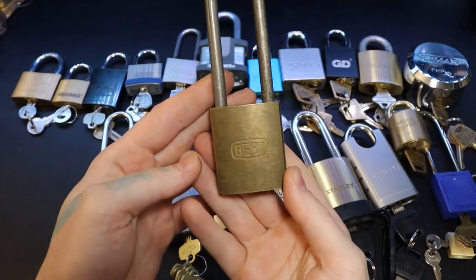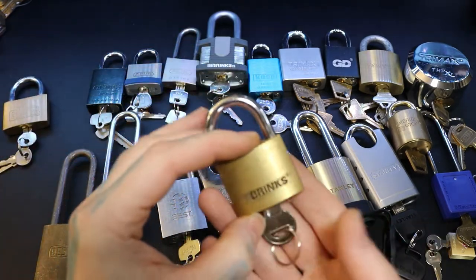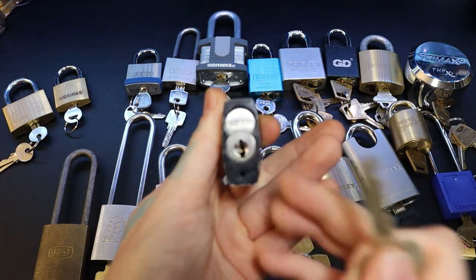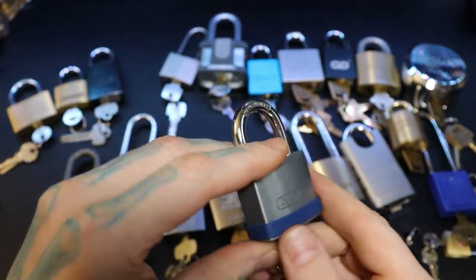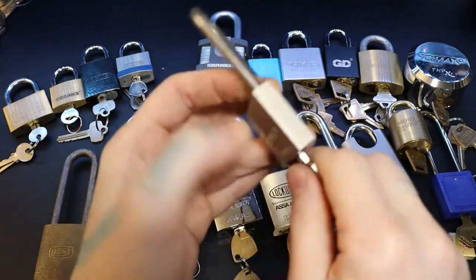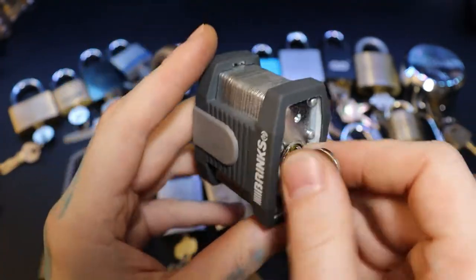We have another Best padlock that I haven't gotten any opens on yet — basically just trying to get the core out. Up here is a Guard padlock and another Brinks padlock. This little Brinks is actually fun to pick — it's full of spool pins. We also have an Abus body with a Falcon core, and a little Abus Silver Rock. The green temple one is the marine model.